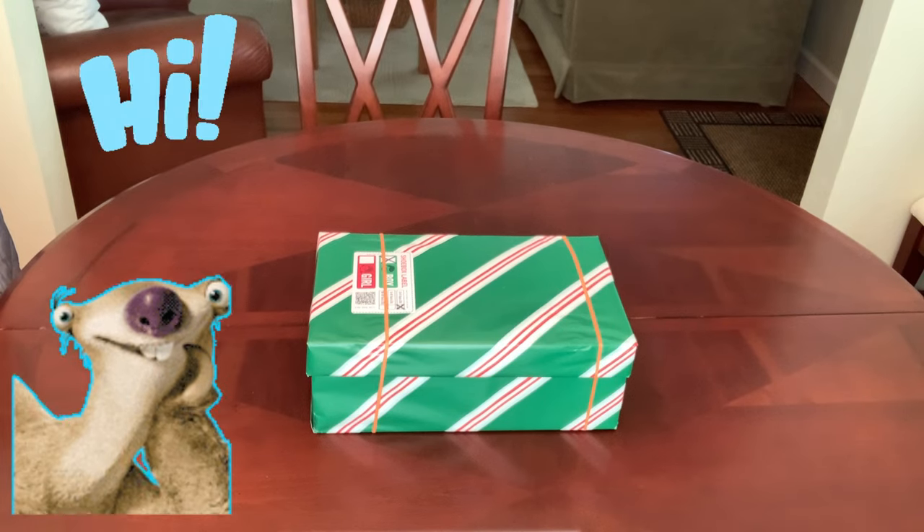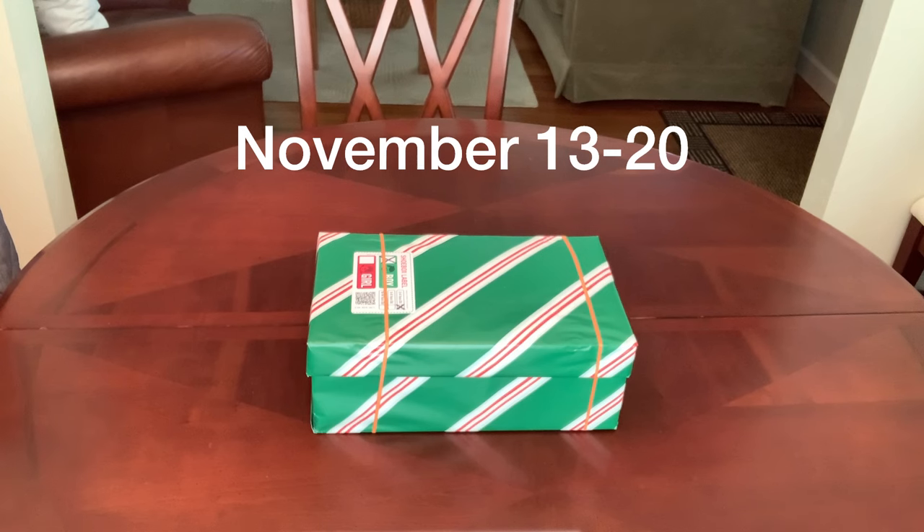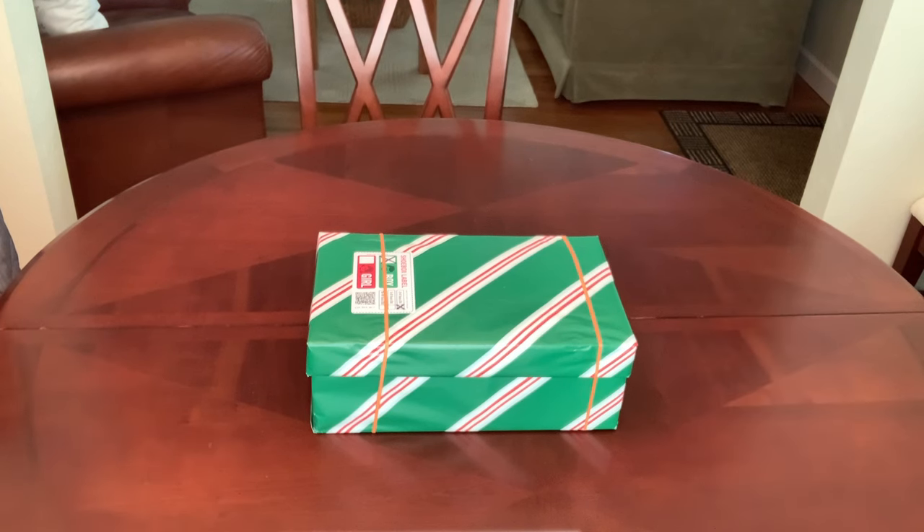Hey everyone, welcome back to Bird Feed! Are you winding down on packing your shoe boxes, or are you just getting started? Whatever the case may be, you've got two more weeks until collection week, which is November 13th through the 20th, and I'm here with another shoe box to hopefully inspire you along the way.